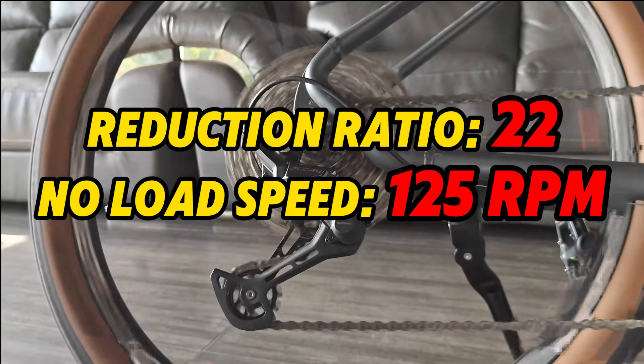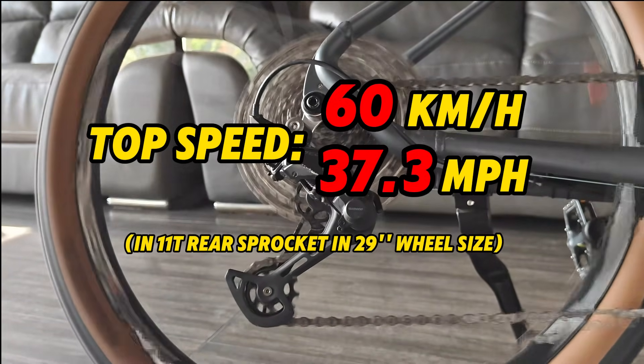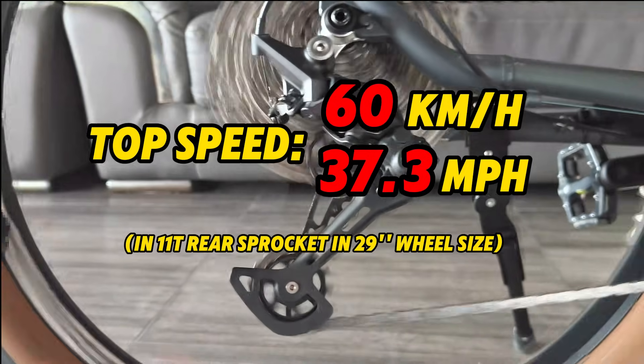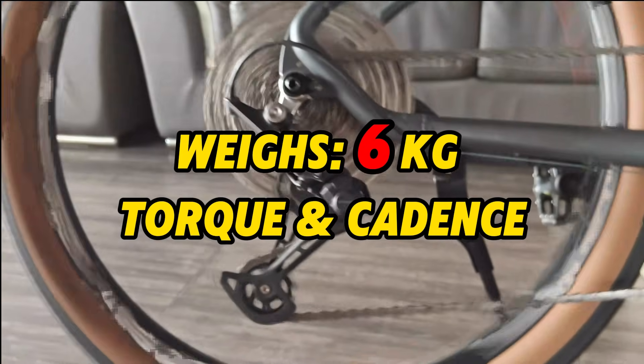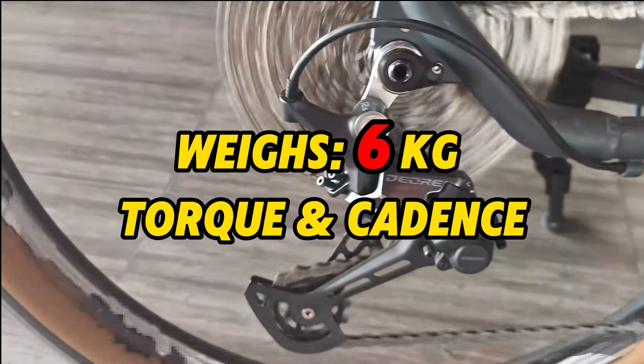This mid-drive uses a 22:1 reduction ratio with a no-load cadence of 125 revolutions per minute, which translates to up to 60 km/h speed under limited conditions. The TSDZ16 weighs 6kg, and just like all Tongsheng motors, it supports both torque and cadence sensors.